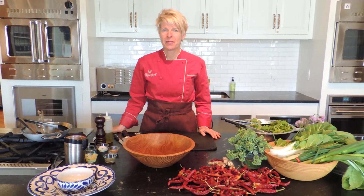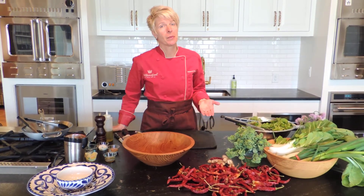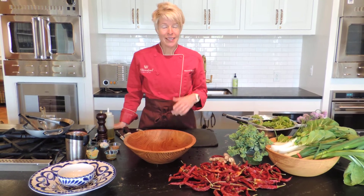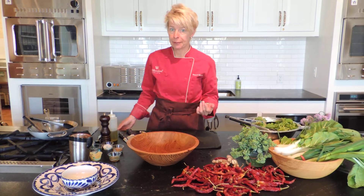Hi and welcome to the 2015 CSA share season. We're going to offer a few kitchen tips during this season — that's a new addition to the newsletter. It's springtime and we have lots of greens, so we're going to start by making a salad with a vinaigrette.